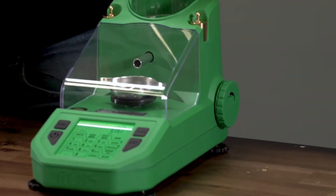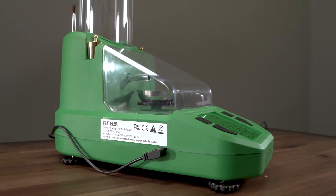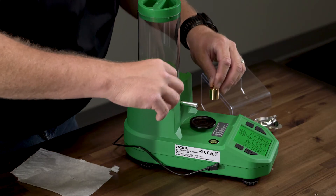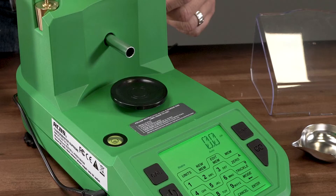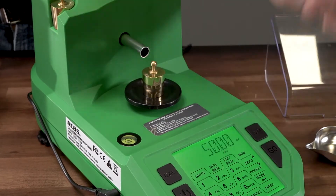Make sure any items around the scale that could create electrical interference are not close — i.e., radio, speakers, fluorescent lights, or magnets. If the scale is hit or jarred during operation, verify calibration is still correct by placing calibration weights onto the platen. If the displayed weight is incorrect, recalibrate and start loading again.